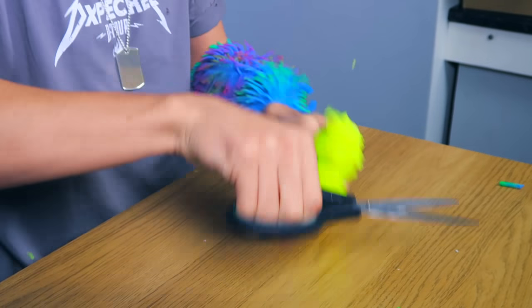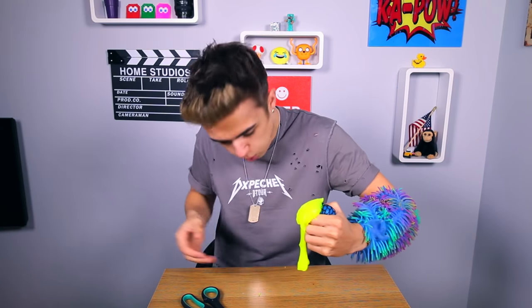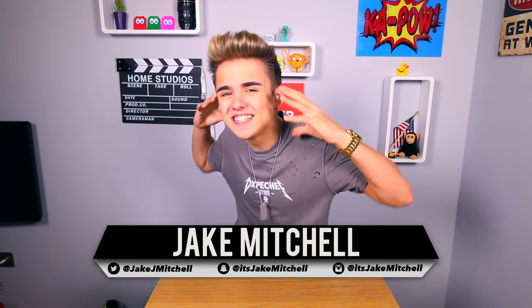This is really difficult, come on. Oh! What? No way! What? Yo, what's going on guys, it's Jake here.